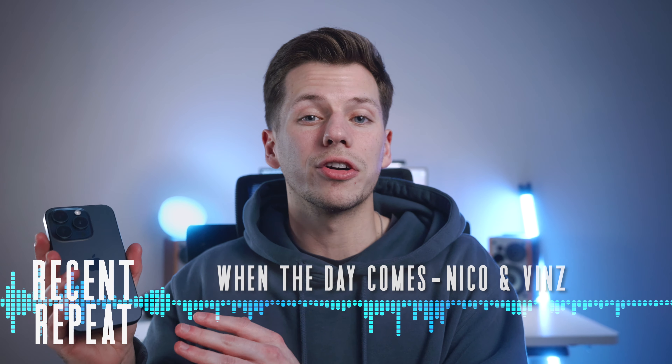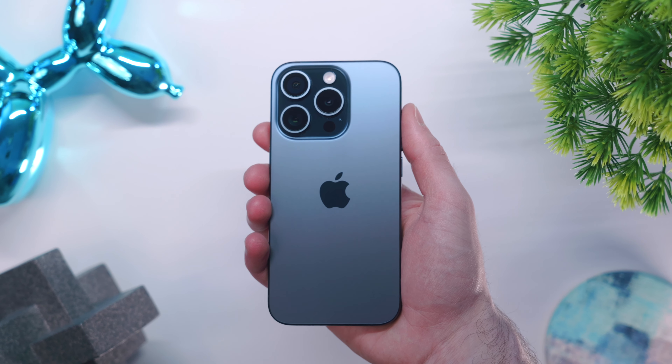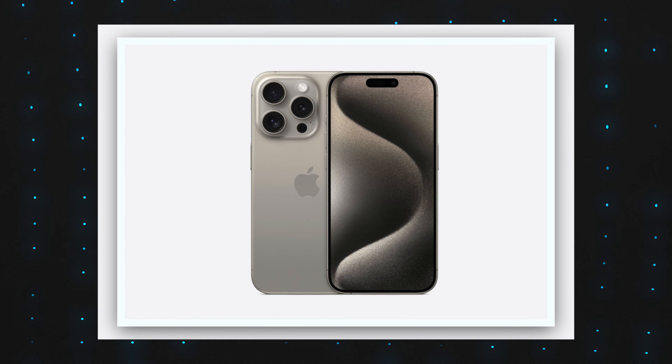What's going on everyone? Nathan here. So let's just get right into this video. I pre-ordered my 15 Pro on the first day that I was able to, and as you can see, I went with the blue titanium colorway.